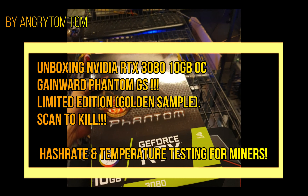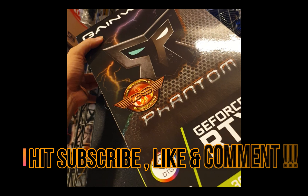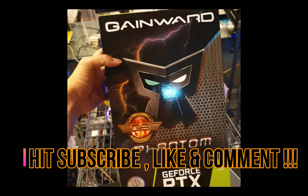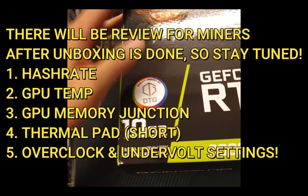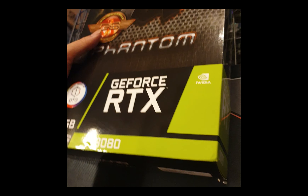What's up, this is the Angry Tom Tom channel and today I will be unboxing another RTX 3080 edition - the Gainward Phantom GS version, which is the overclock version. I'm hoping I will have like 100 megahertz resolution because I have not tried this card yet.